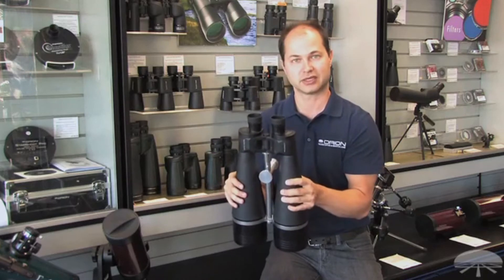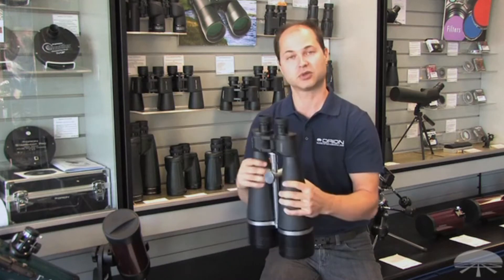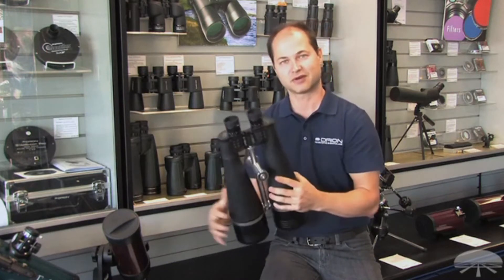It also comes with a nice hard-shelled case to protect them when you transport them. Again, the Orion Giant View 25x100s. Thank you very much.